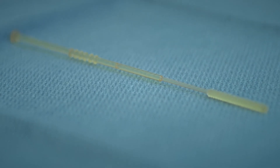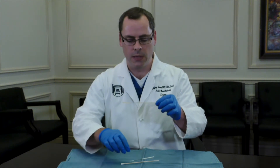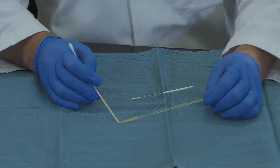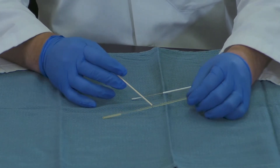We've been able to develop a 3D printed version of a nasopharyngeal swab. This printed version has an increased surface area to collect specimen at the nasopharynx. It has your standard breakpoint for all standard swabs to be placed into your transport vial.